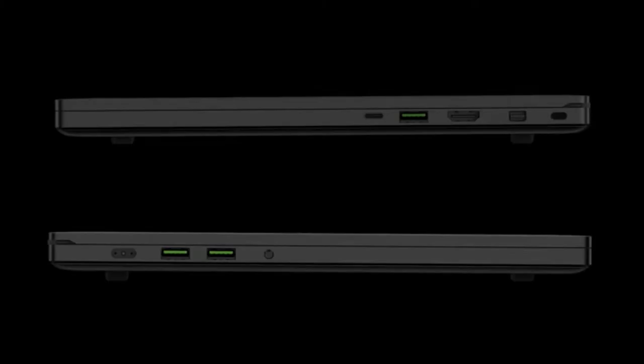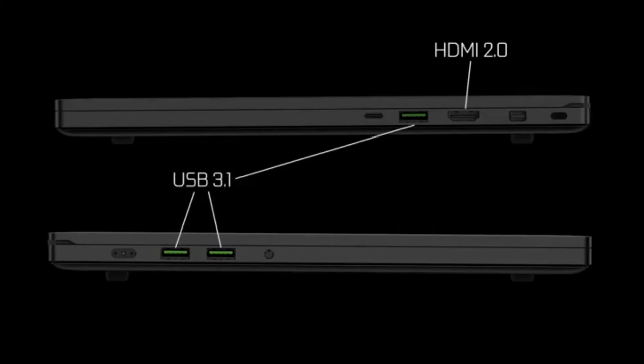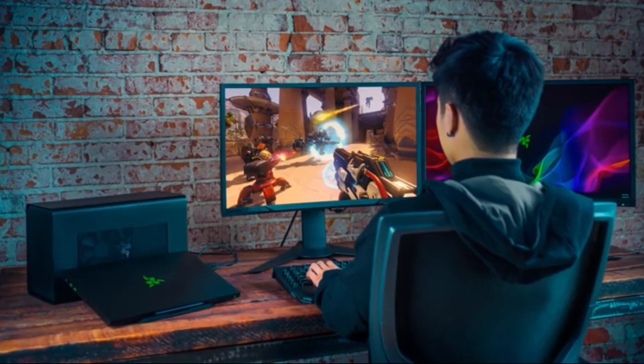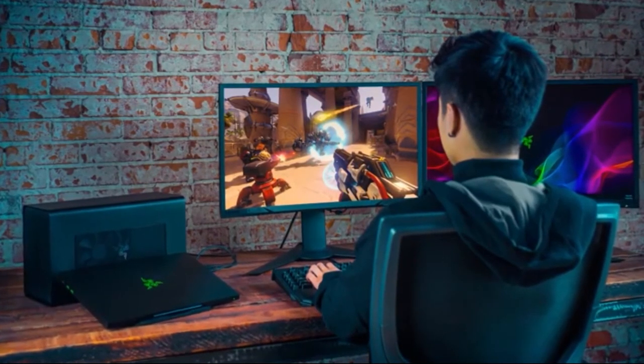Plenty of ports are included, like full HDMI 2.0, three USB 3.1 ports, a mini DisplayPort 1.4, and Thunderbolt 3. They also include Bluetooth 5 and wireless AC. With that Thunderbolt 3, you can easily plug in a Razer Core eGPU to power the laptop with an external GPU.